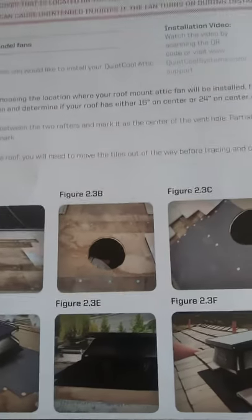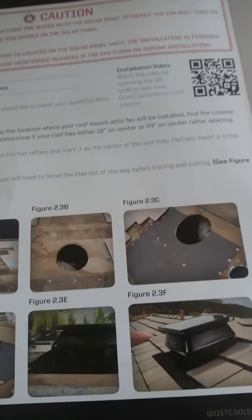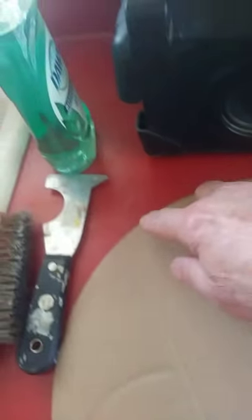I'm going to refer back to the owner's guide because I don't have a job right now where I can actually install this and show you. Basically, it comes with a template right here — this is the same size as the opening on the fan. You're going to go in the attic, measure in between your rafters, drill a hole in the middle of where you want it to be, then line that middle hole up with this hole and trace around the outside with a pencil or pen.